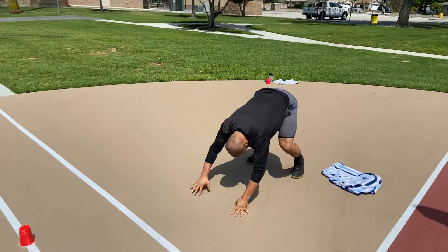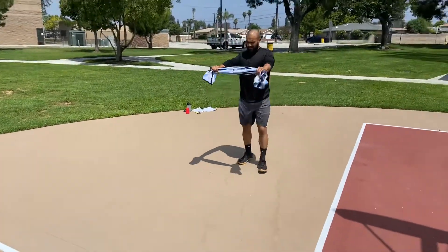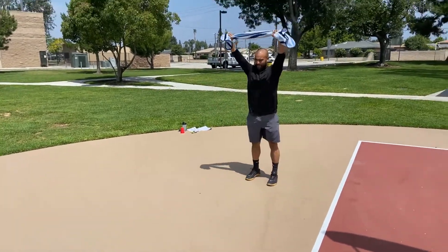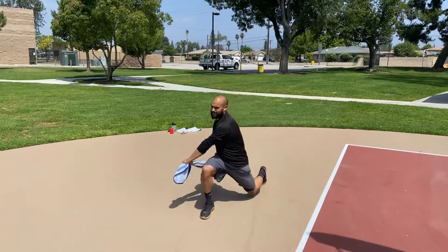Now he's going to grab that towel. He's going to keep his arms out straight, pull that towel apart. He's going to step out, bring the towel down to the knee, bring it back up over his head. He's going to do a couple more reps here each side.